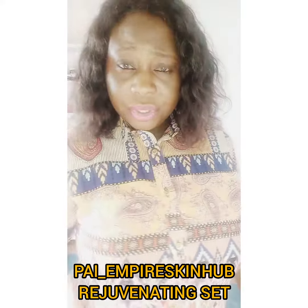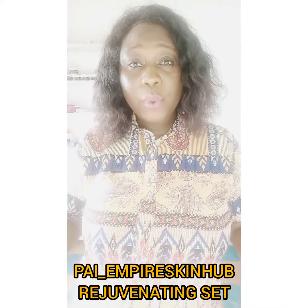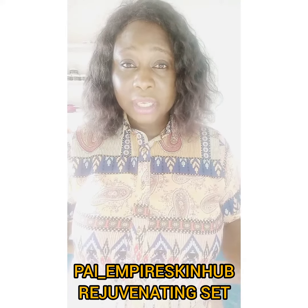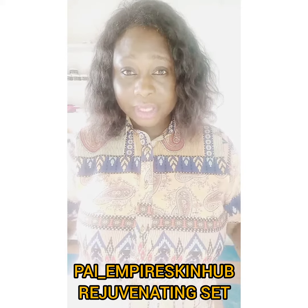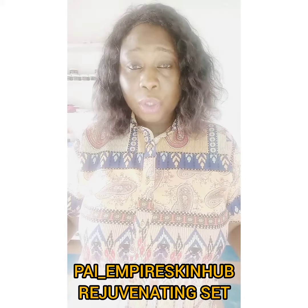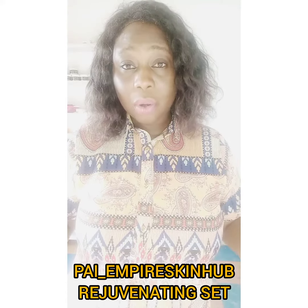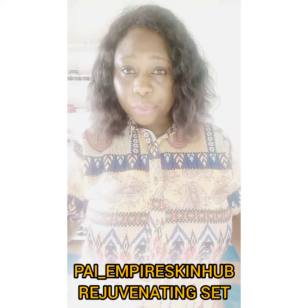What does this rejuvenating soap do to the skin? It helps you restore back your skin. It makes your skin flawless and unifies your skin. If you're in the category of those people that have damaged skin due to harsh chemicals, or you have white patches or uneven skin, this soap is the best bet for you.